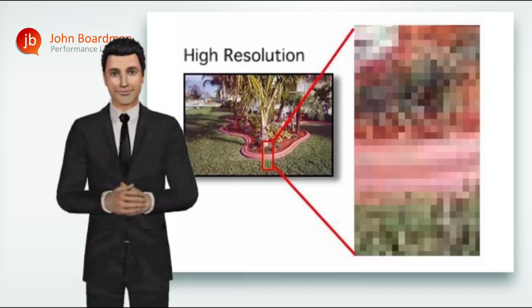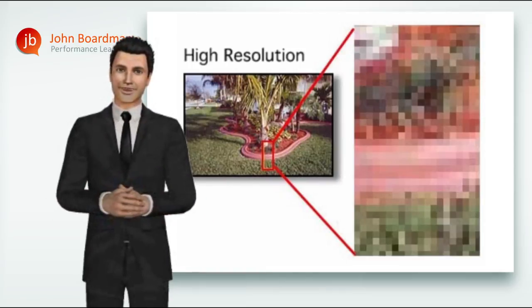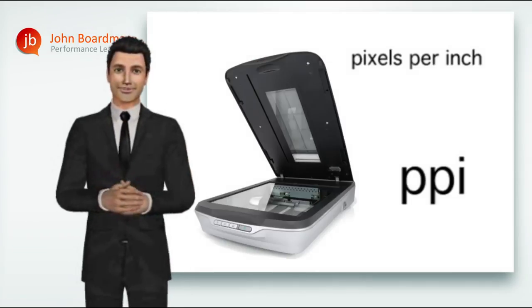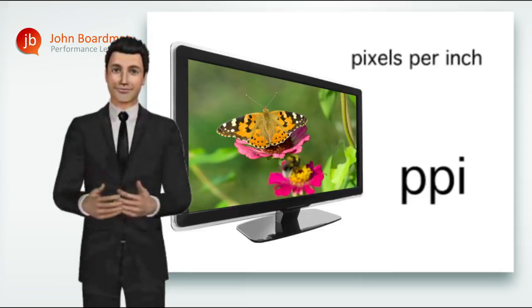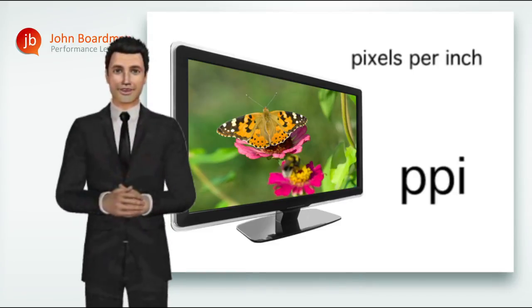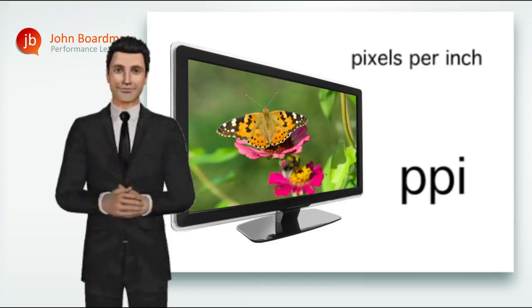So how many pixels is high-resolution? To understand this, we need to know that there are three different types of resolution. The first is PPI — pixels per inch. This is the resolution at which input and display devices operate. Your digital camera captures images in PPI, your scanner captures images by scanning in rows of pixels, and we display, view and edit digital images on screen in pixels. Your graphic designers are therefore supplying a high-resolution artwork file to your print suppliers in PPI, pixels per inch.